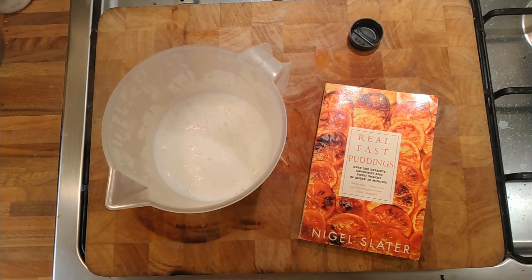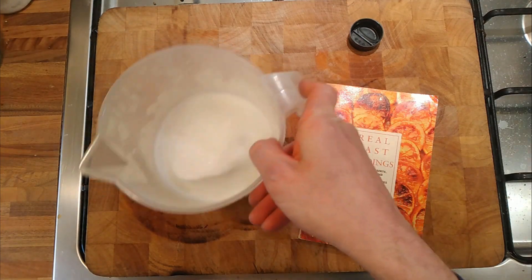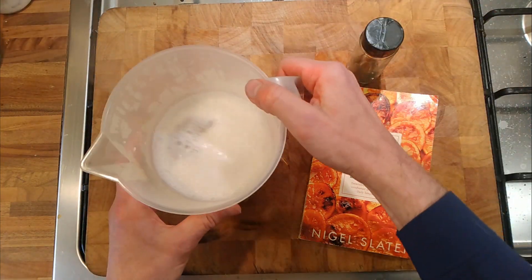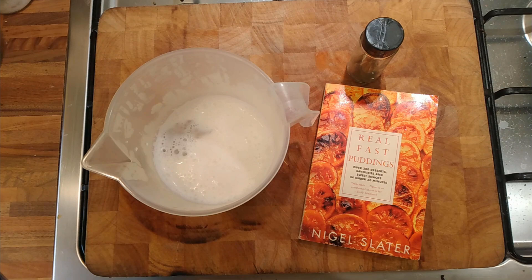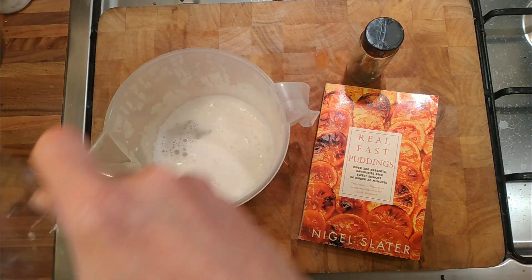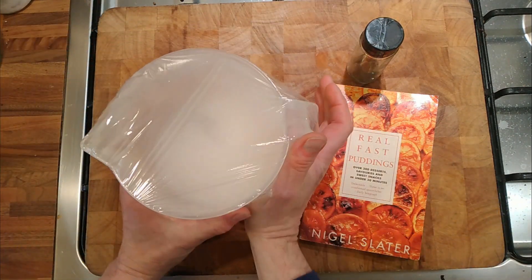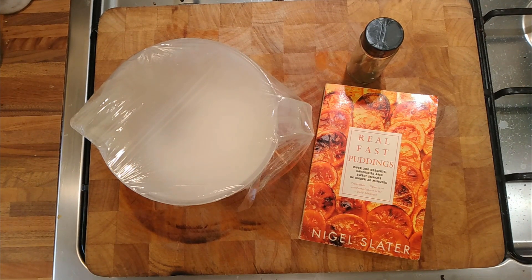We're going to flavor some milk with bay leaf to see how it tastes. So 500 milliliters of full-fat milk and then a bay leaf — they're quite old, so I'm not thinking it's going to give up lots of flavor. We'll just put that in there and let it infuse. I'm going to put some cling film on top — I'm not a huge fan of plastic in the kitchen, it's a terrible waste, but sometimes we just need a little bit to keep the heat in so the flavor can infuse.